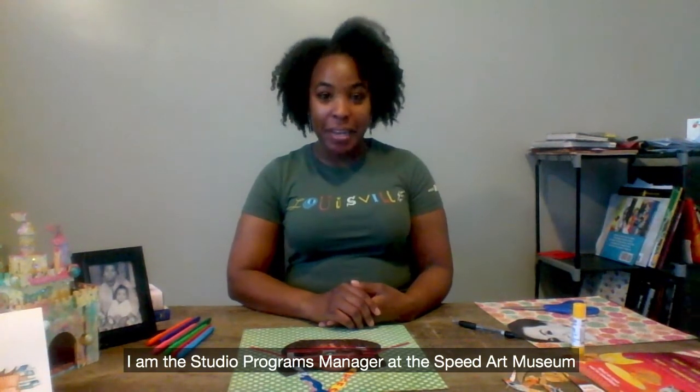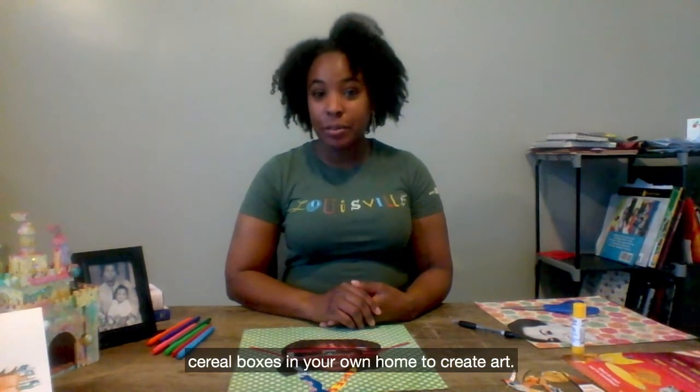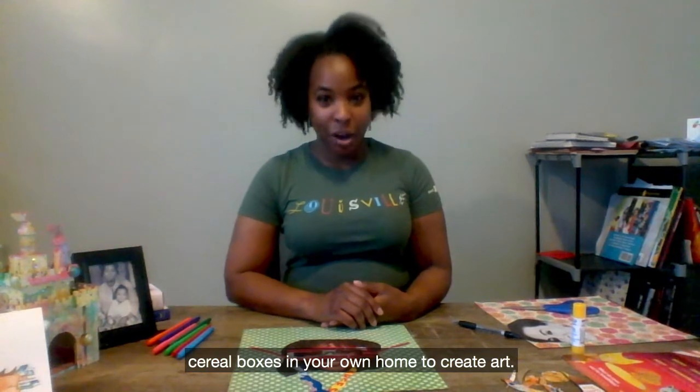Hi, my name is Brittany Thurman. I am the Studio Programs Manager at the Spade Art Museum and today I am going to show you how you can use cereal boxes in your own home to create art.